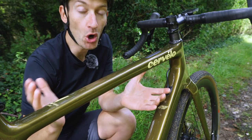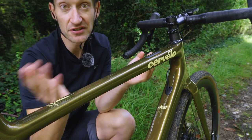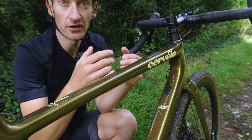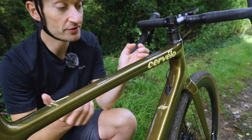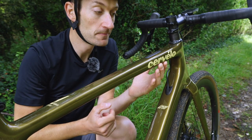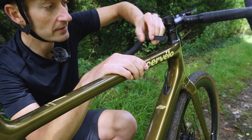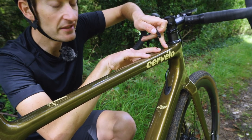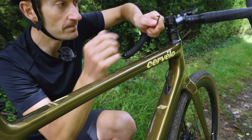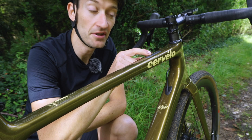A very common feature on gravel bikes these days is two bolts on the top tube for fitting a bento box — an extra bag for fuel and bits and bobs. But if you're not using a bag you have two ugly bolts sitting proud of the top tube. Cervelo have quite neatly hidden them underneath a little flap, so you've got two threads there for fitting your bento box, and when not using them there's a little plastic cover that clips neatly in place. I do like that — nice and smooth. Good work Cervelo.